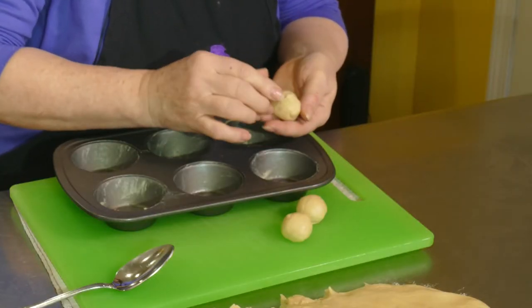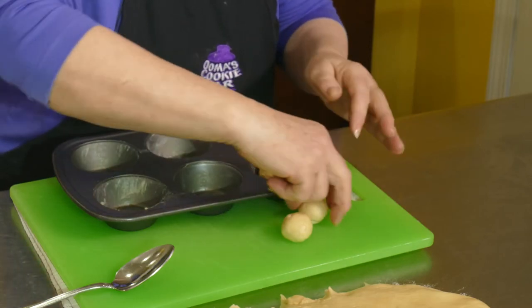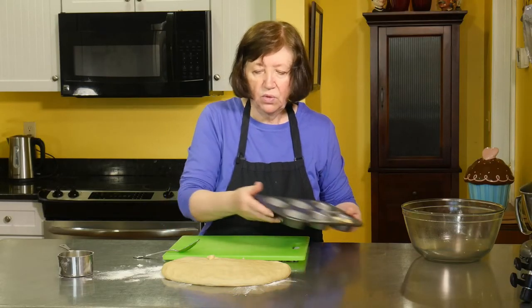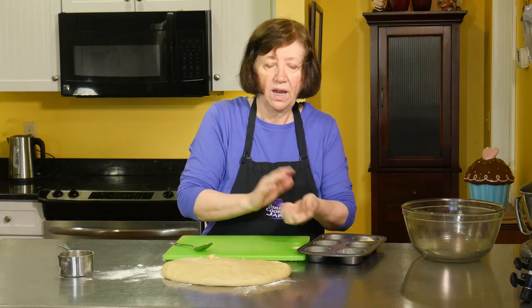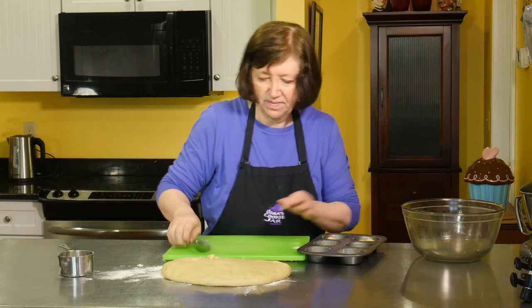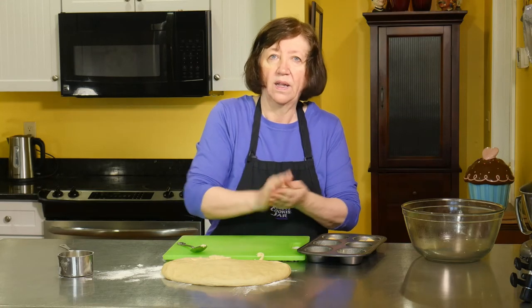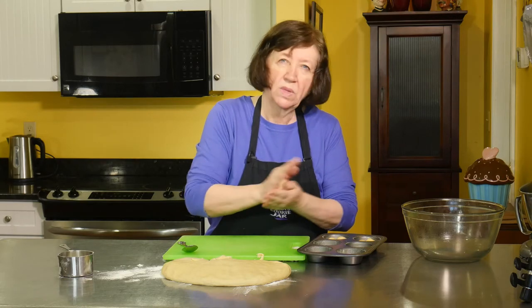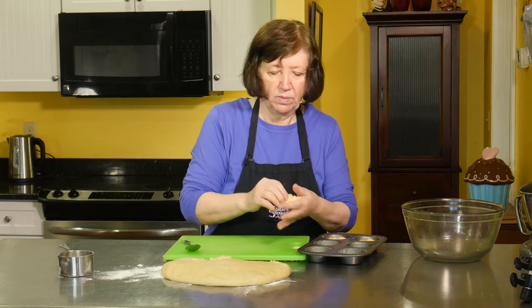The smoother you can keep these — without lumpy bumps in them — the nicer your rolls will turn out looking. So one, two, and three. It's a really easy, great recipe to do with kids; you can give them this pile of dough, sit them at the kitchen table, and have them make all the rolls for dinner. Won't they be proud! I'll keep making my little balls of dough, then cover them with a tea towel and let them sit for about 20 to 30 minutes. Then we'll bake them — I'll bring them back and show you before we put them in the oven, because we're going to egg wash them.